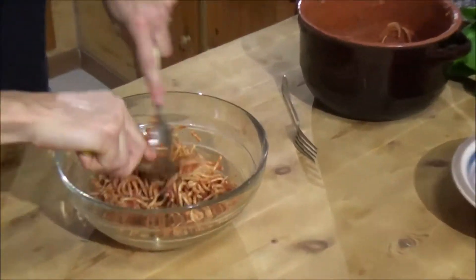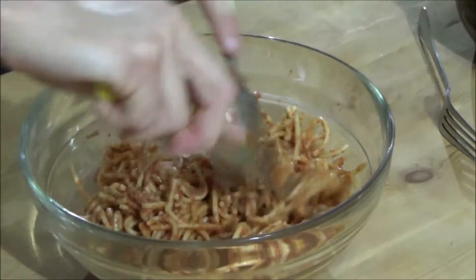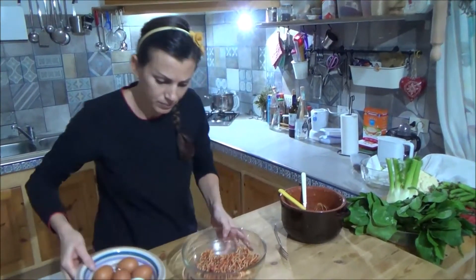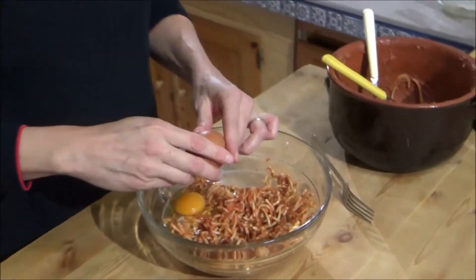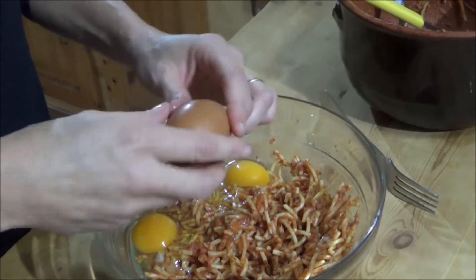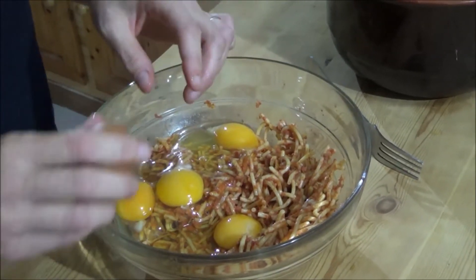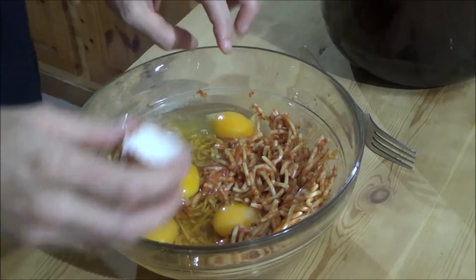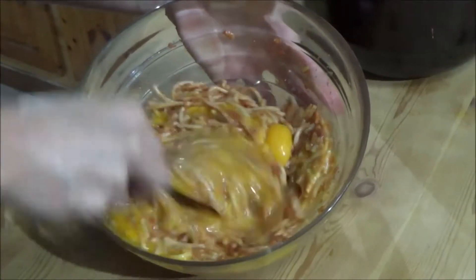Just a little bit. If you want, you can add cheese and spice. We mix.